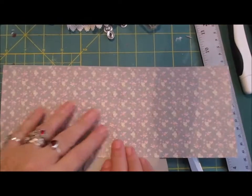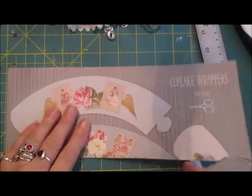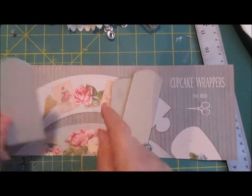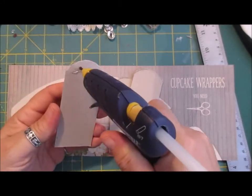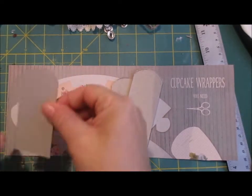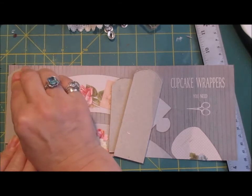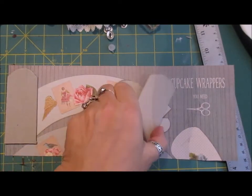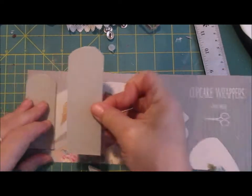I'm going to cover mine with paper — I could use fabric if I wanted to, but I've got this beautiful vintage paper. I'm going to glue these pieces onto the paper, leaving a gap in between because we do want to be able to maneuver them. So I'm just getting them in position, with the larger one in the middle, and leaving a gap.